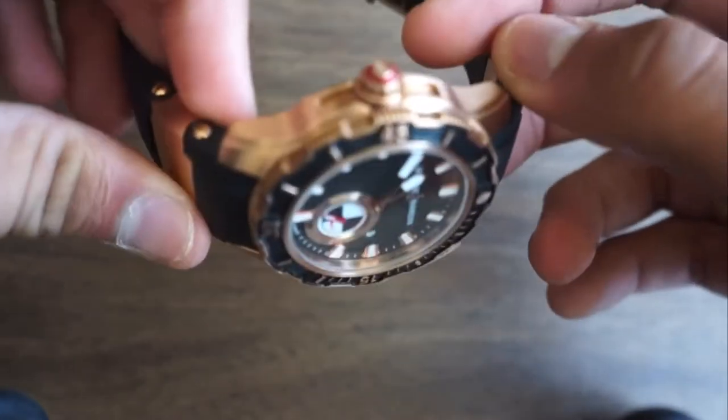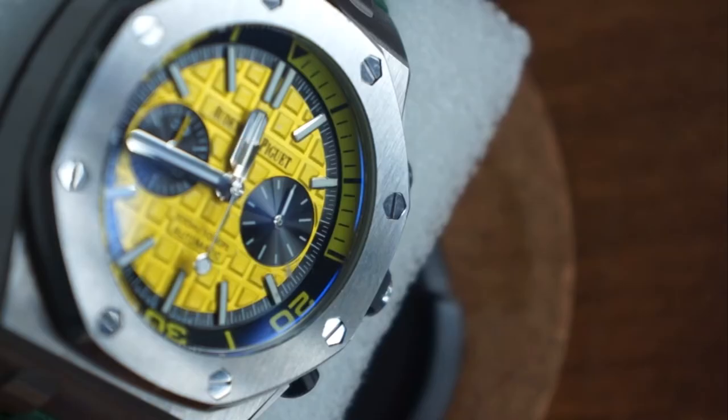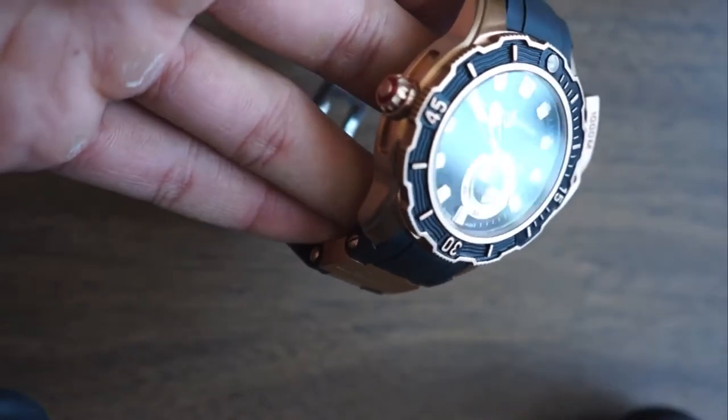The casing is a pretty different story with this case. Like last time with my AP, the case was made out of brushed steel and it looked pretty good. But this time, it's made out of 18 karat rose gold, and it's brushed.